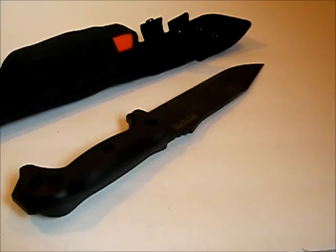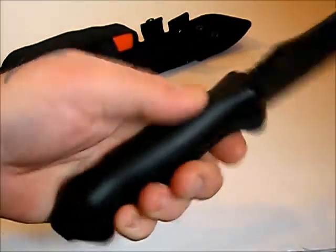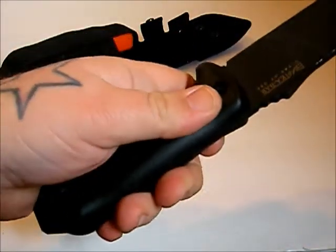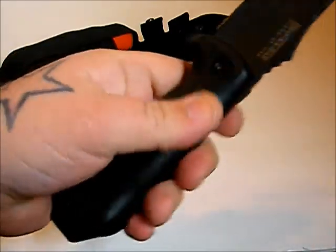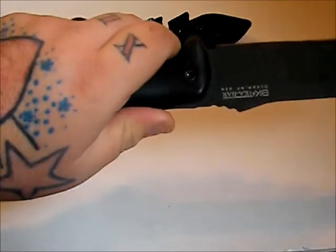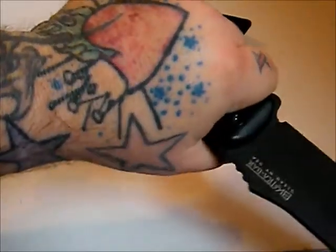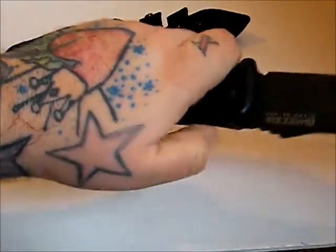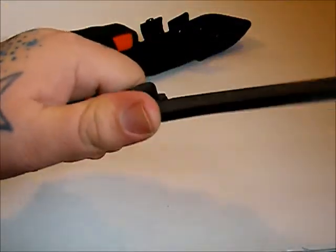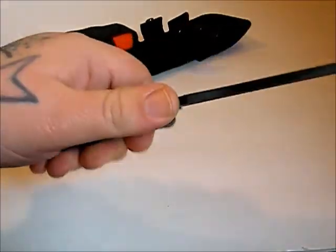The handle itself — I can see this getting pretty slick with sweat or anything like that. If it got any kind of oil on it, you'd definitely need to clean it off. It's not a bad handle; I like the way it feels in the hand. The thumb ramp jimping is very aggressive, which is nice.